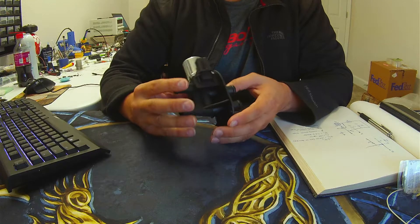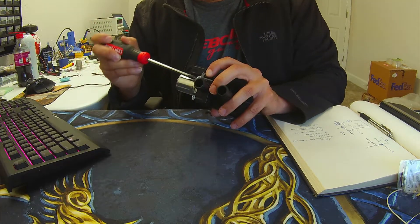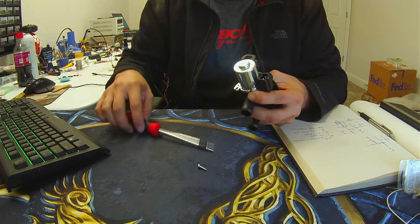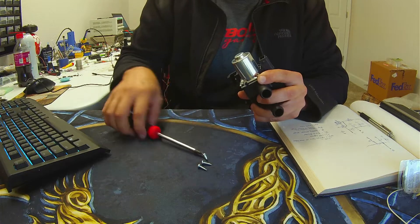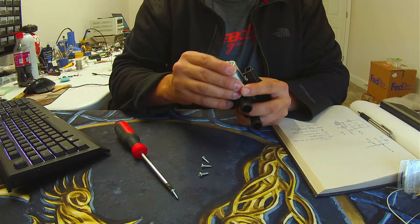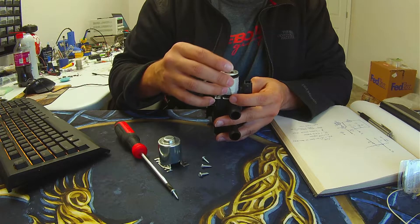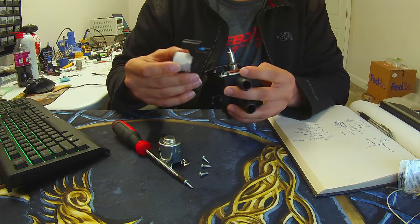One thing I want to do is take this thing apart and see electronically what's going on, if there's any type of signal buffering or anything. There are just four screws holding on the cover of the solenoid. Pretty easy — it's got a seal at the top, and the whole foil just comes right off. Two locator pins. Easy enough.